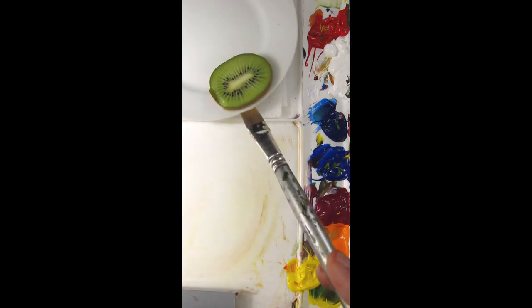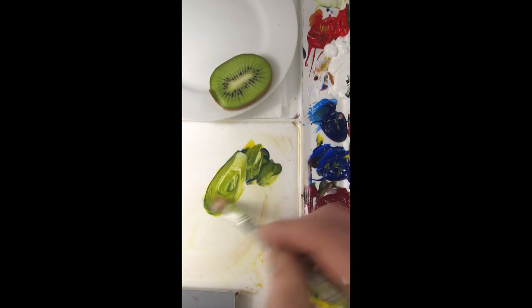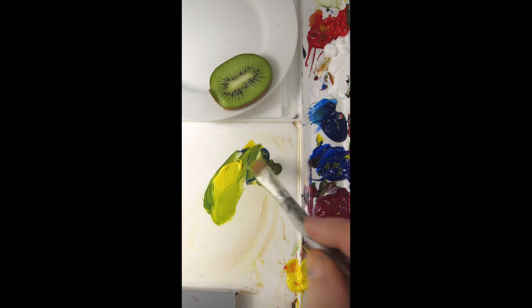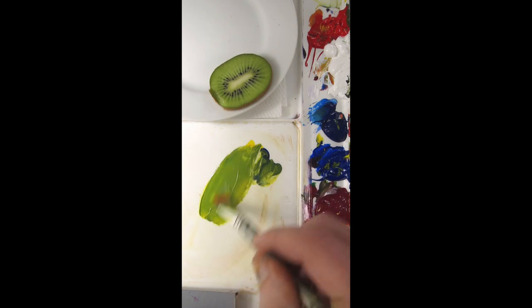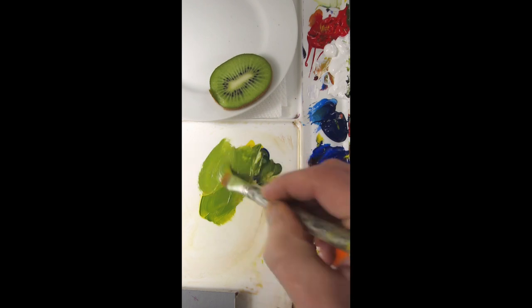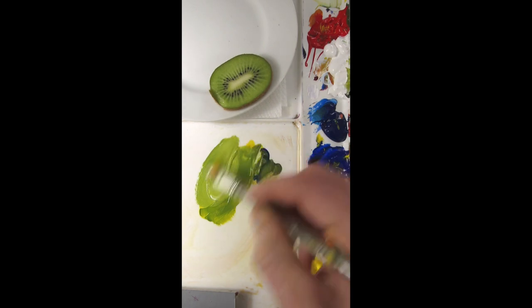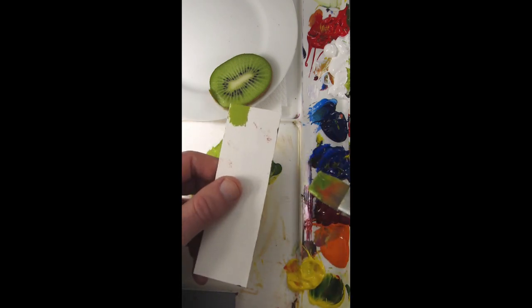I'm going to match the green interior of a kiwi. I have hansi yellow opaque, then ultramarine blue to make it green. I think I need more paint on my palette, so I'll add a little bit more yellow. That's pretty good, but it needs to go lighter, so a little titanium white. It's a pretty close match.